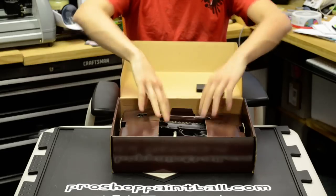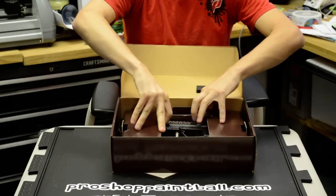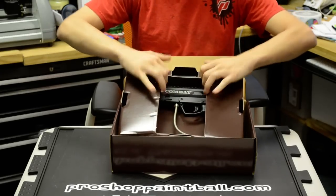Open it up. Got this nice, really well designed cardboard packaging. You flip these two panels open.